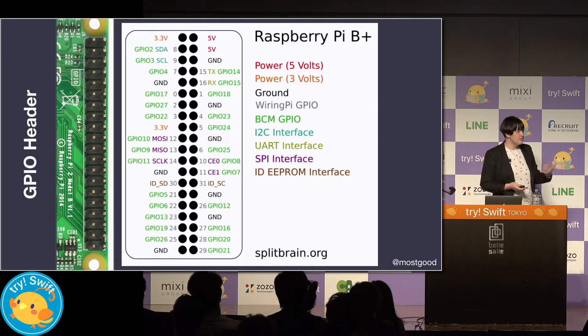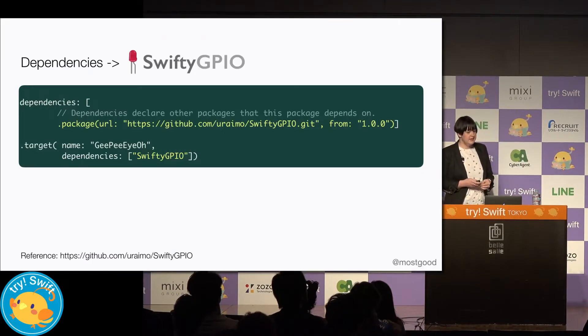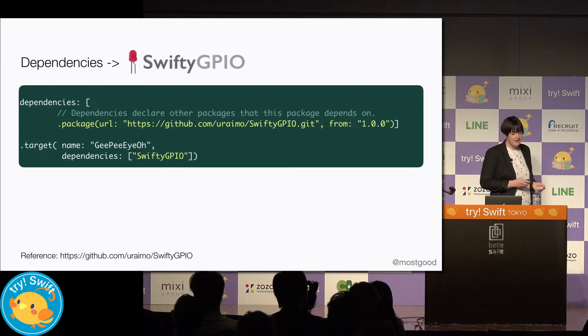We can set them as input or output. To be able to communicate with these pins through Swift code, we're going to use a library called SwiftGPIO. We'll add this dependency in and now we're ready to start actually communicating with these pins in Swift.